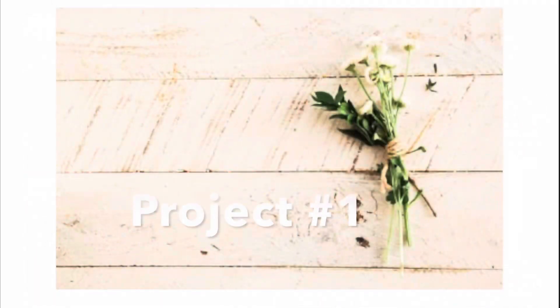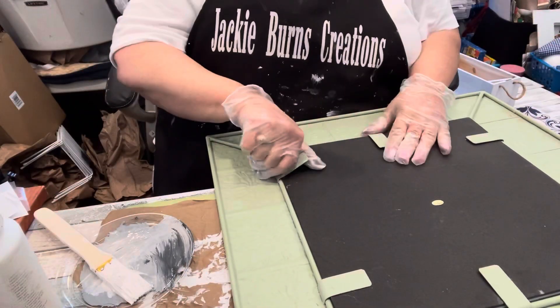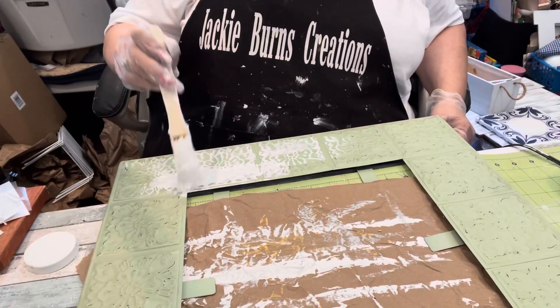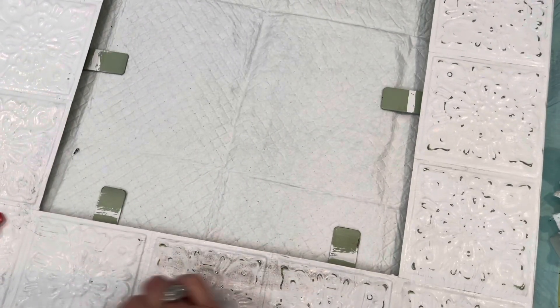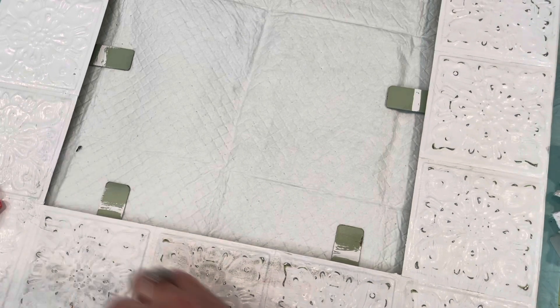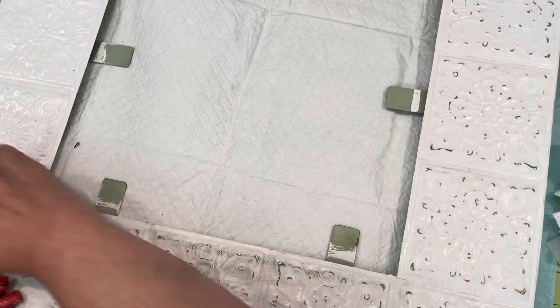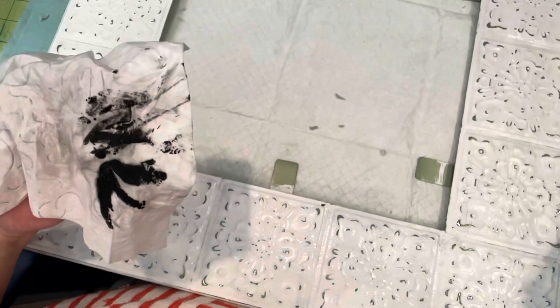So here is project number one. I found this at my favorite thrift store — this tin mirror. It was $3 and you can see I was taking the glass out and hitting it with my Waverly white chalk paint. Then I took my finger sander and started hitting the high spots to make it show up a little better. And then I put just a teeny dab of black paint on a wet wipe, which helped soften the look instead of using a brush, so it wasn't on so hard and then trying to take it off.